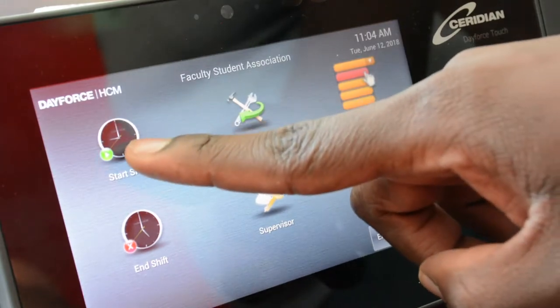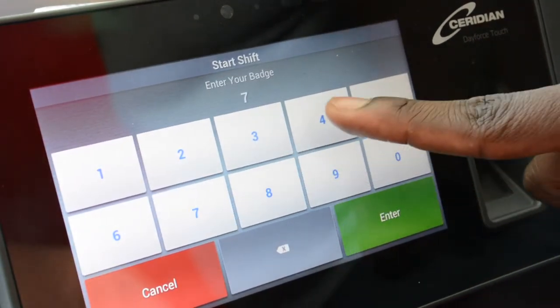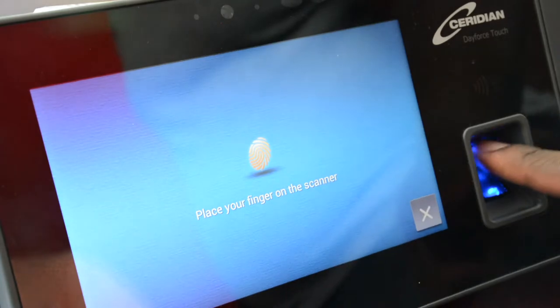Press the start shift button located on the home screen of the touch clock. You will then see a keypad display. Enter your badge number. If you entered your badge number correctly, the touch clock will display a message asking you to enter your fingerprint.